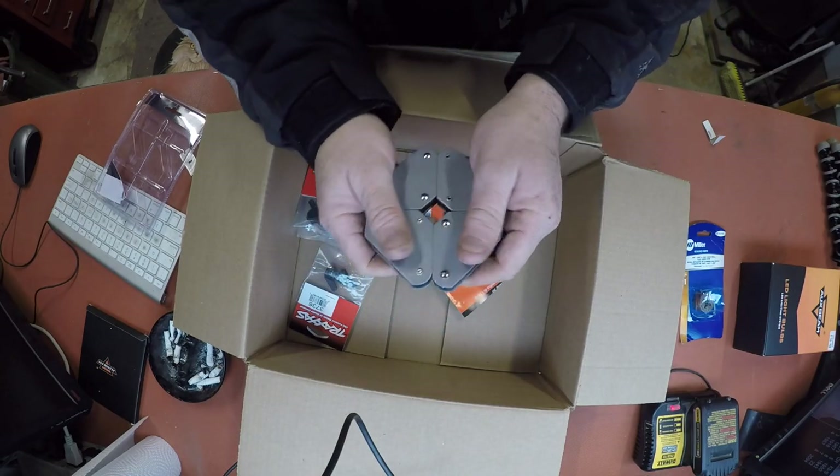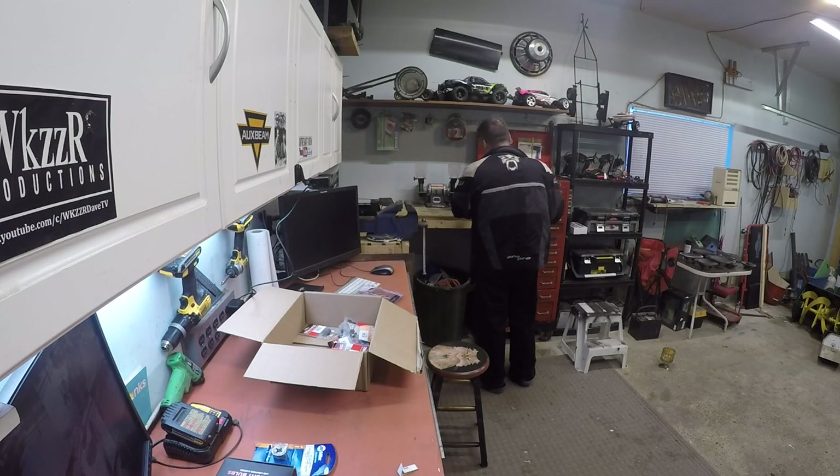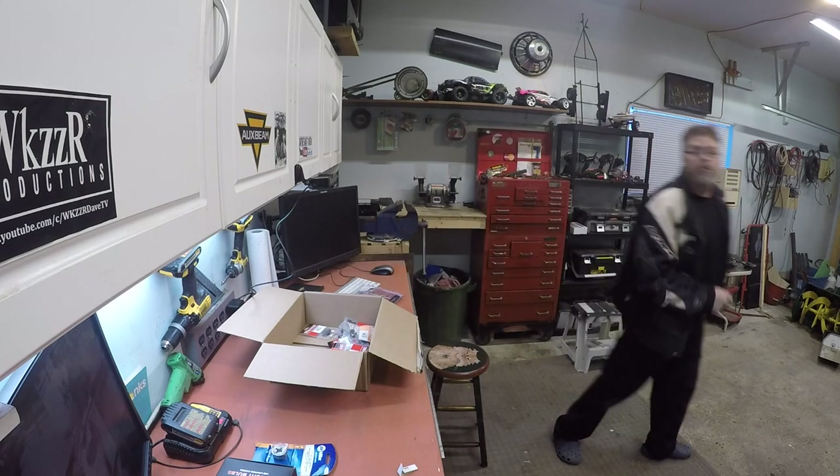Oh yeah, look at that - decent. So we'll stick them on the old toolbox. Actually we'll stick them on the old welder. How do you like my shelf? All the sneakers are down, boys - no more steekies up there. Well, there's one big steekie up there, but that's besides the point.